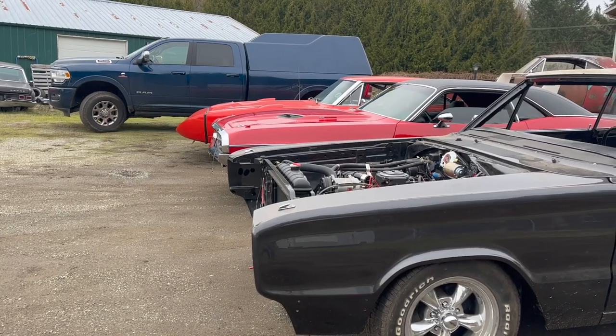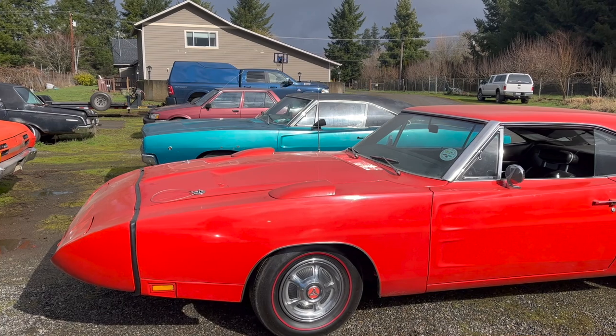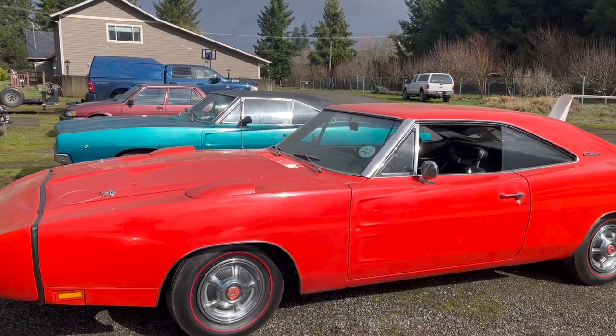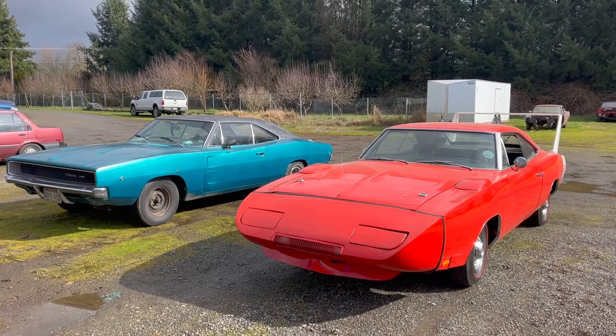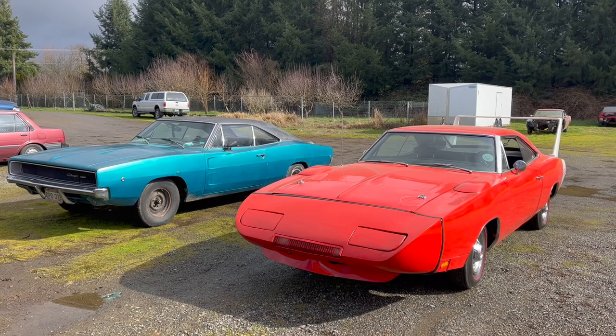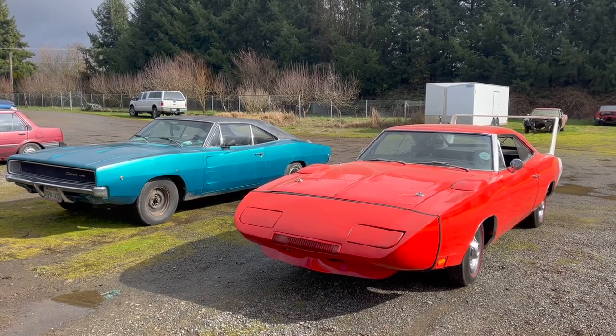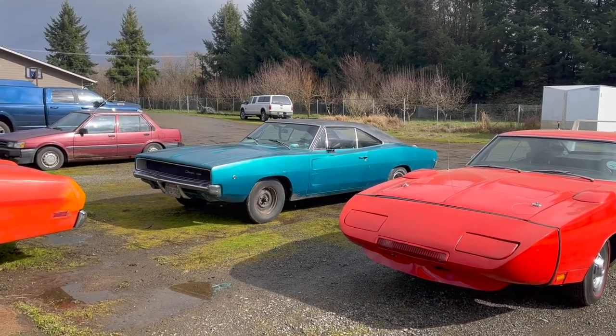Daytonas are long. Because we happen to have a regular Charger here, I thought I'd put the two next to each other for comparison's sake. I've read quite a bit on the Daytona and the Charger 500 over the years, and while I'm not an expert, I do know why it exists. Because although the standard Charger looks fast, it was actually really bad.